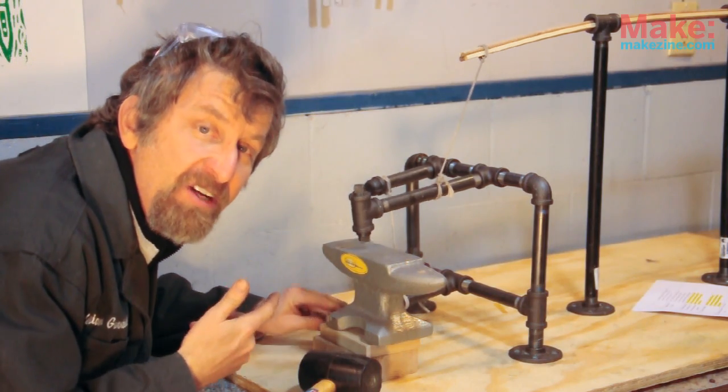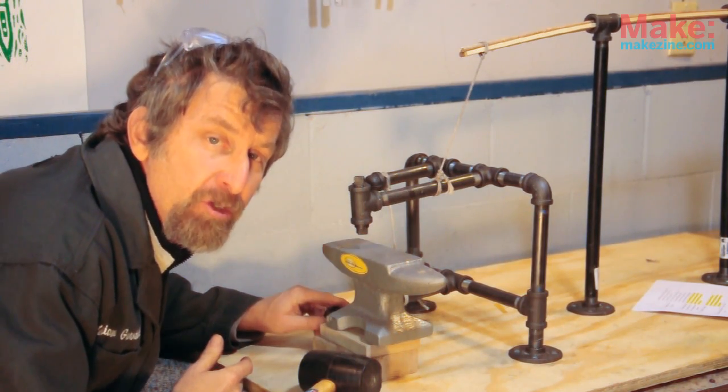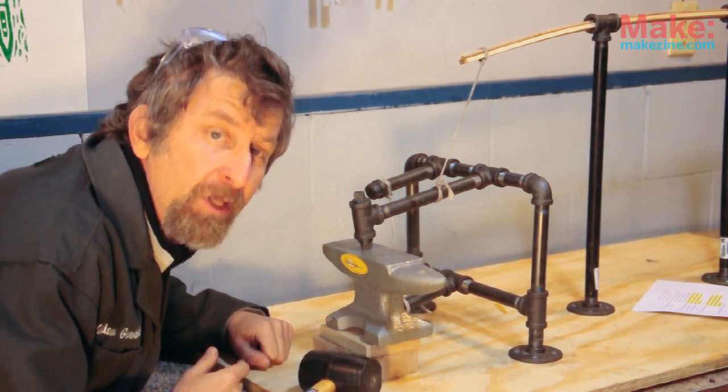It's a cool model of a neat machine. For Remaking History and Make Magazine, I'm Bill Gerstel.